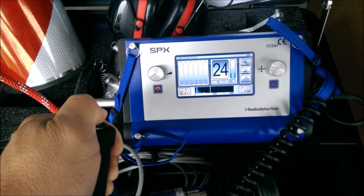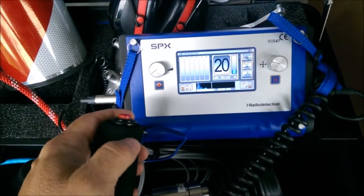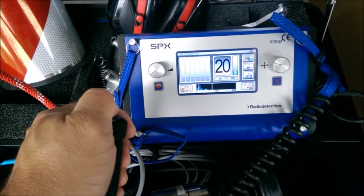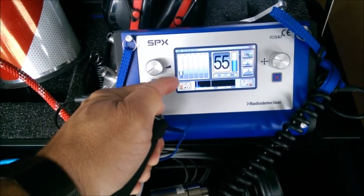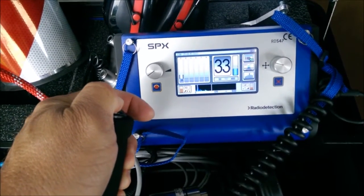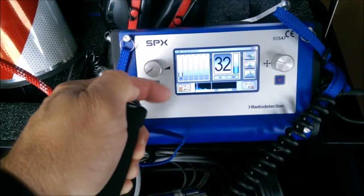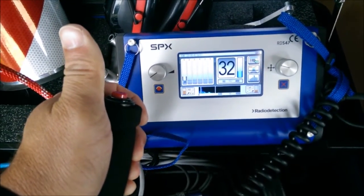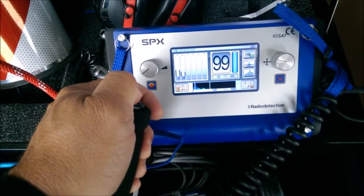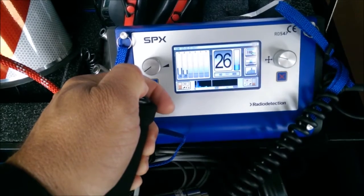By using the easy toggle switch, you can see it registering the incoming noises - currently about a 24. When you release the button and move the microphone to another spot, that reading moves to the history bar graph. You can see a current reading of 33 and the previous was 20. As you continue moving to new sections and toggling, you build up a history on the left side of the screen.